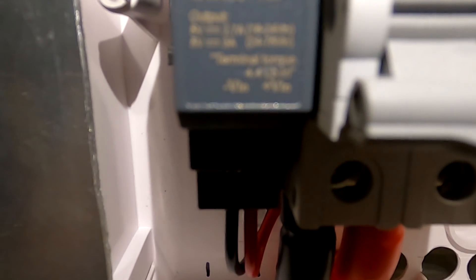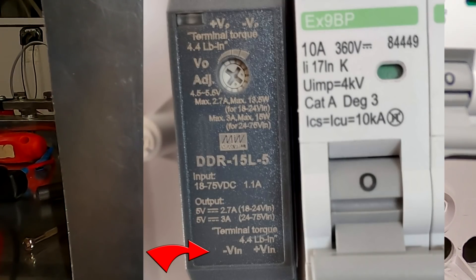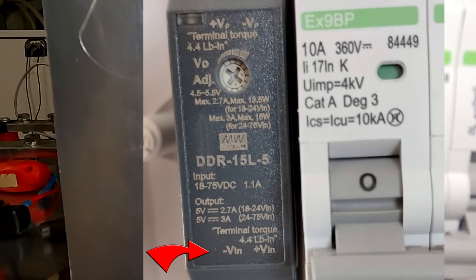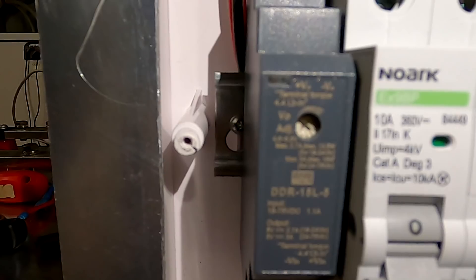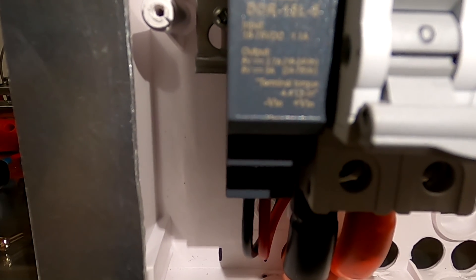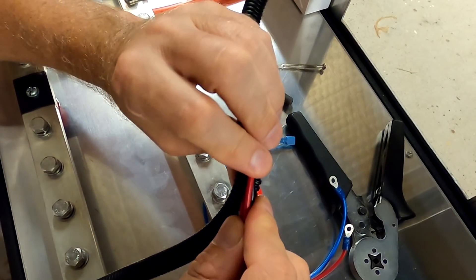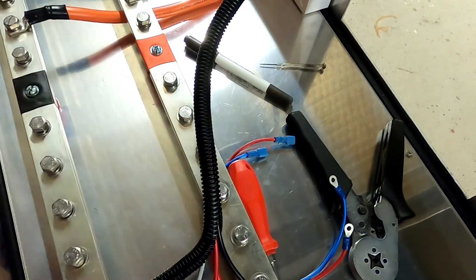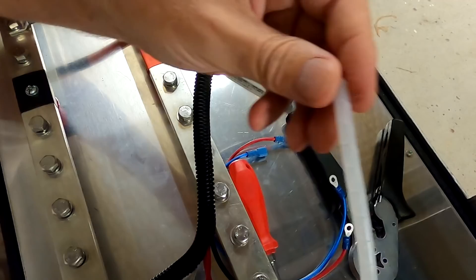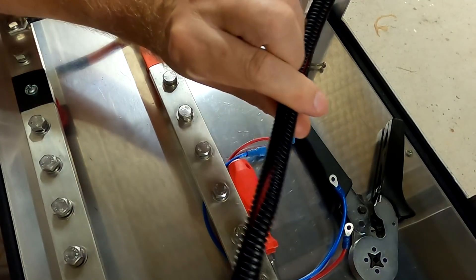Look at this — it says 'minus V in' for negative and 'positive V in' here at the bottom, and up here it says 'positive voltage out, negative voltage out.' Positives on the left, positives on the right. I hope they fired the designer. I'm using the 10 millimeter split loom here to hide my cables because the spiral wrap is really too thin — it's not the right size for four cables together. This looks very neat and tidy.